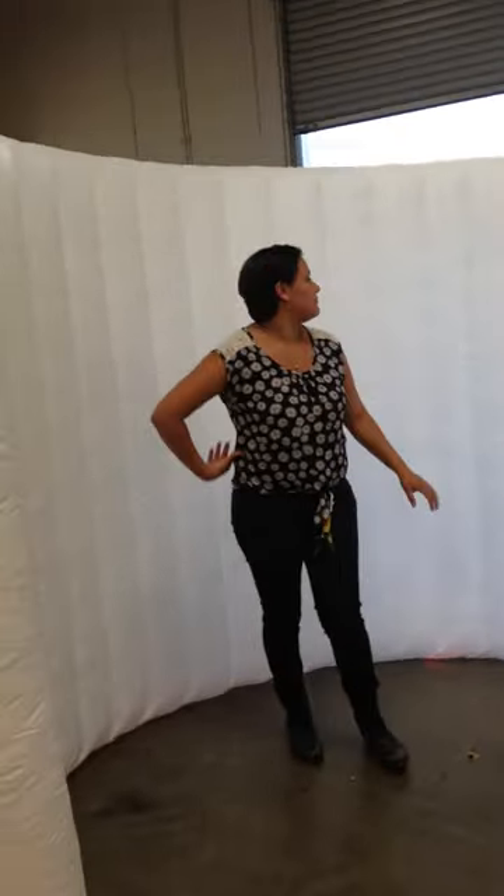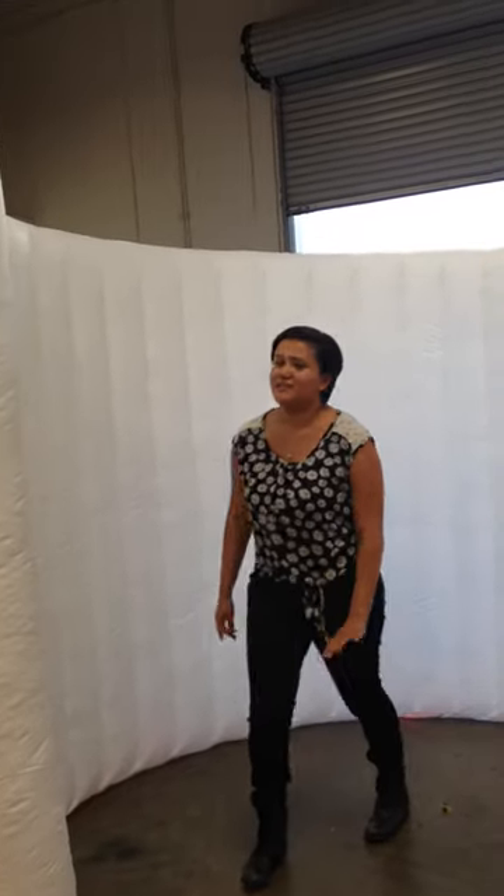How many people can fit in there, do you think? Six. I'd say six. Can you zoom out because of the zipper? Yeah.